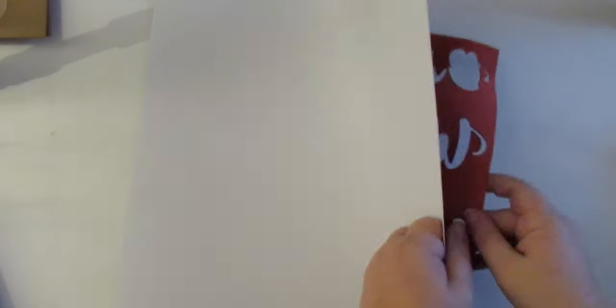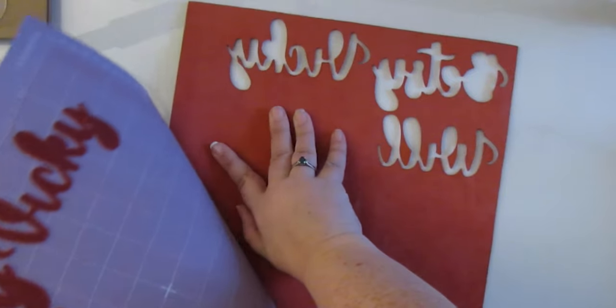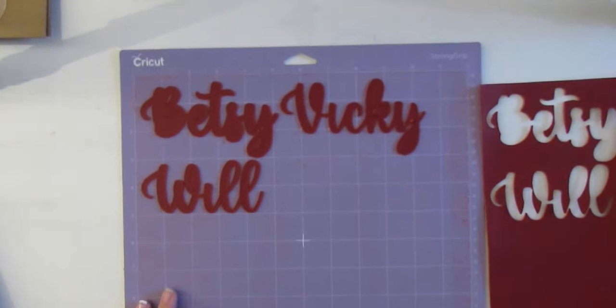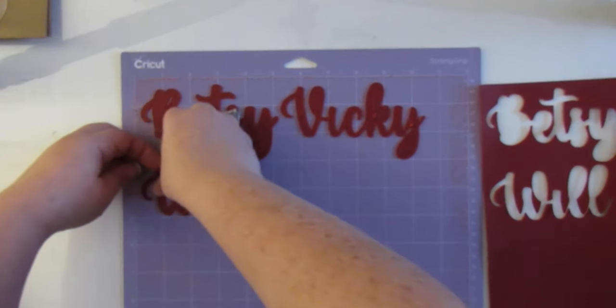You'll see all the loops coming out — it's a pretty simple and easy weed. Once I've done all the letters, I just flip my mat over and peel the mat away from the leather so the leather stays flat, and I can use the leftover leather for a different project.